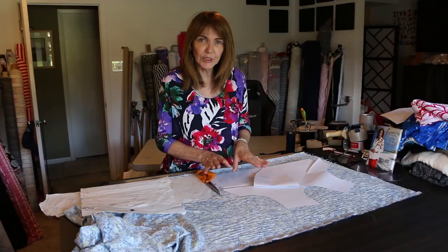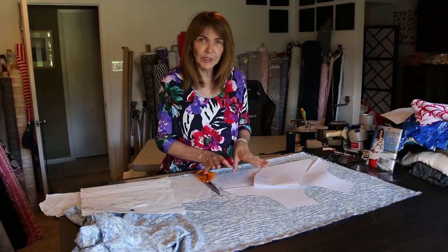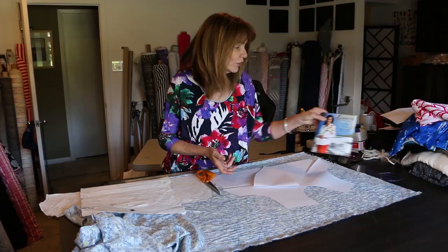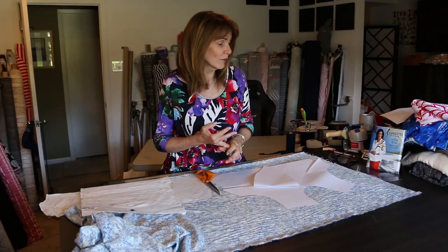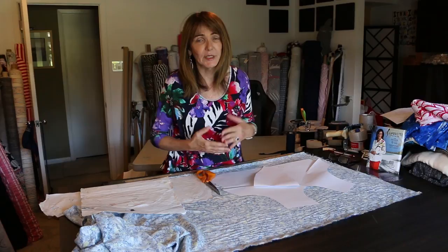I started with pattern number 600. The reason I did is because I wanted a blouse, I wanted a woven — it's cooler in the summer — and I wanted a blouse as opposed to a knit because I wanted it a little bit away from my body. I want to have shape but a little bit away from my body. So I started with the front of pattern 600.